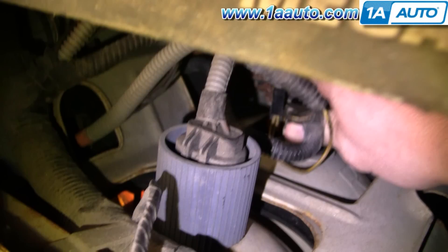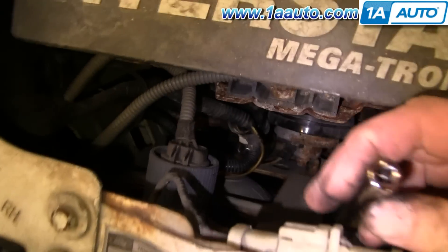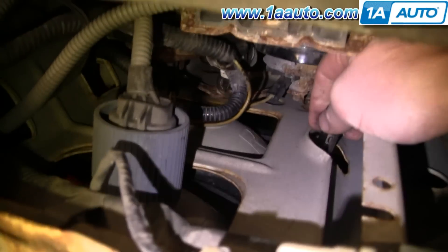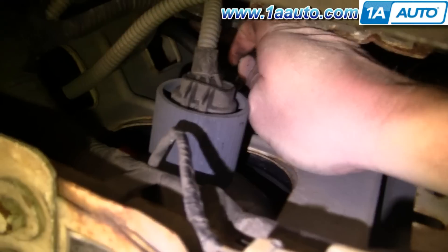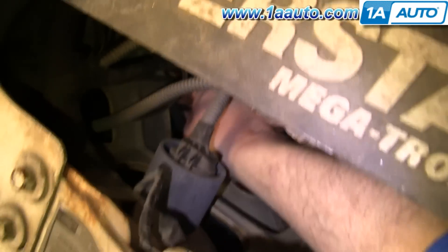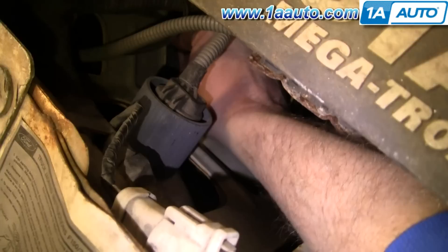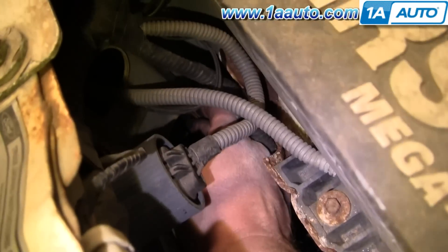We're going to start out working underneath the hood. We've got the hood open and we're between where the battery is and the back of the headlight and parking light. If you're looking to change the whole assembly, you'll need a long 10 millimeter socket. Right down in here, put that socket onto a 10 millimeter nut and undo that. Then the same thing over on this side — there's a 10 millimeter nut right there. Remove those two.